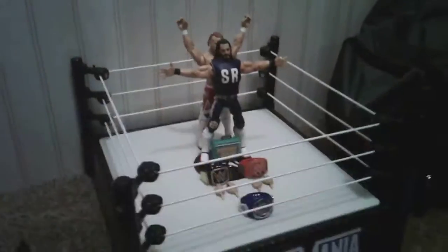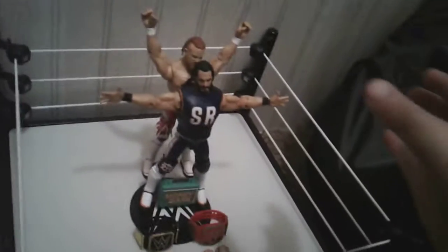Welcome back to another video you guys, and today we are going to do a Seth Rollins figure collection. Let's get into it.